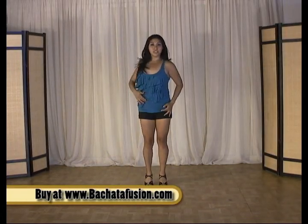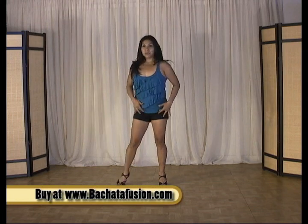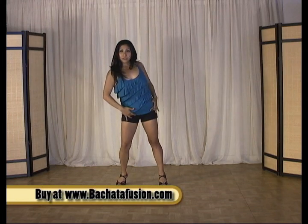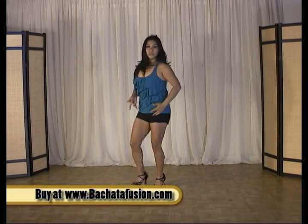Now ladies, anytime you add shoulders, it's not just the shoulder by itself — you actually want to lean into it and open the opposite shoulder back. So as I step in with my right foot, it's my left shoulder that rolls back. Now the elbow lifts over the head as we step to the right: 1, 2, 3.